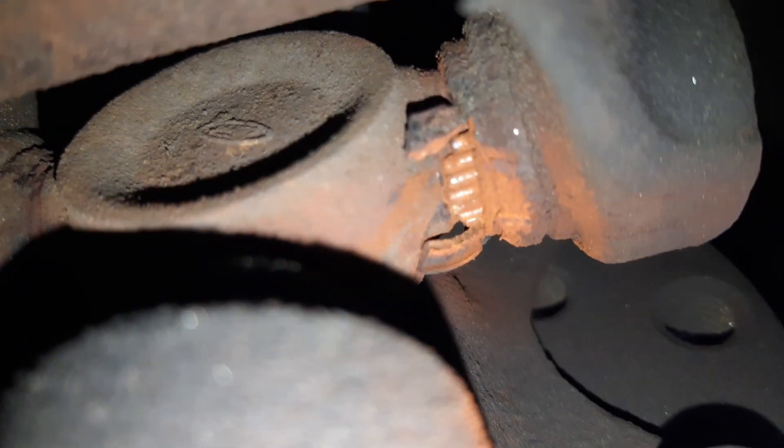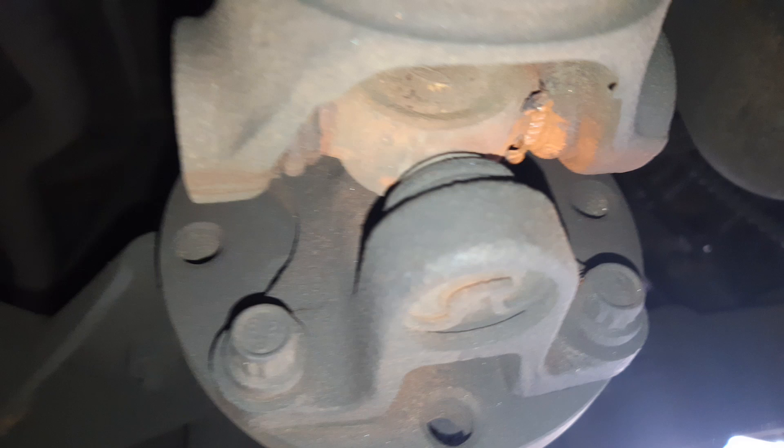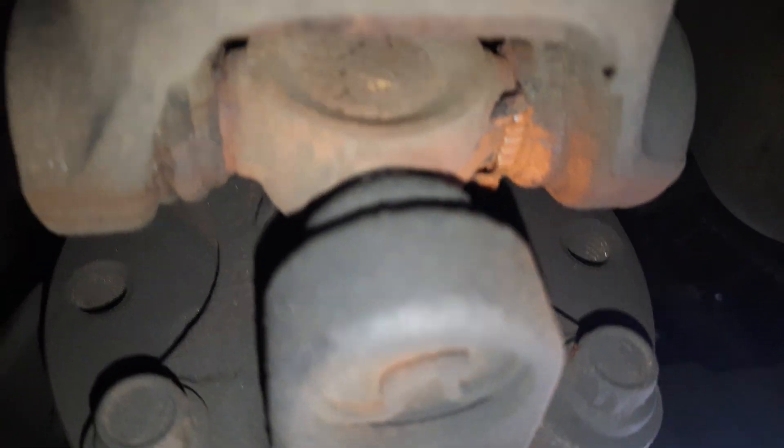We got a U-joint that's failed and those needles are starting to walk out — everything's dry. This U-joint's totally shot. So we're going to sell this customer a universal joint, and that's the typical driveline squeak as a result. Perfect.